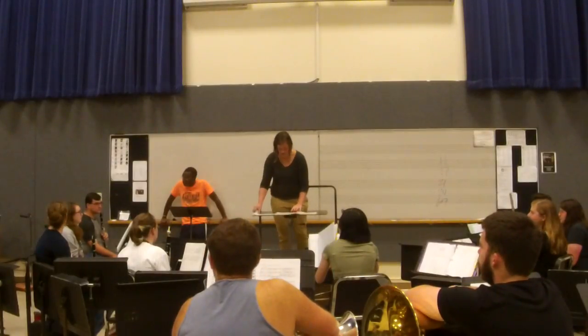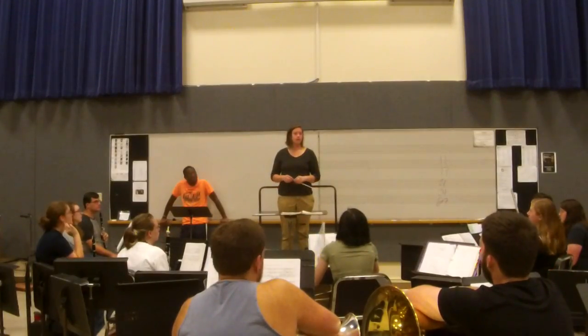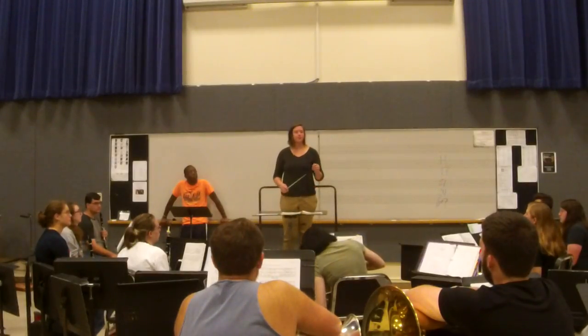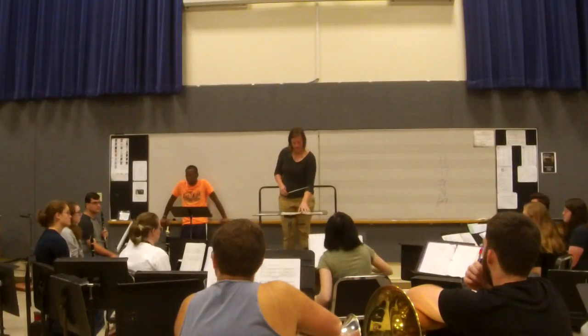Now, you have three Marimba players. Marimba is a great instrument — it can play lots of different voices. We'll put another one on Alto and another on Soprano. Okay, who do you want to play what? Tori, yeah — we put Soprano and Drew on Alto.